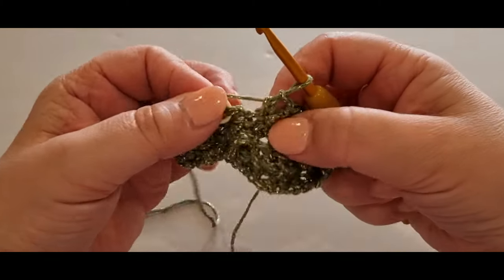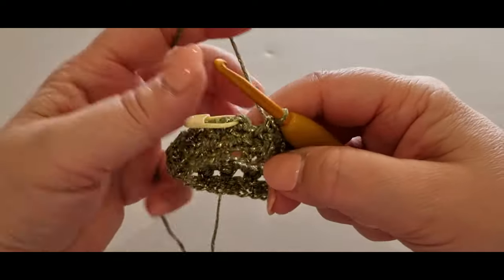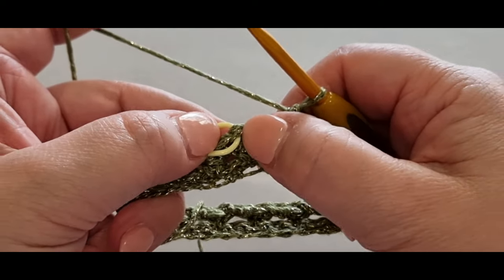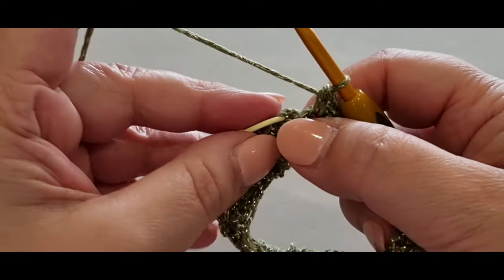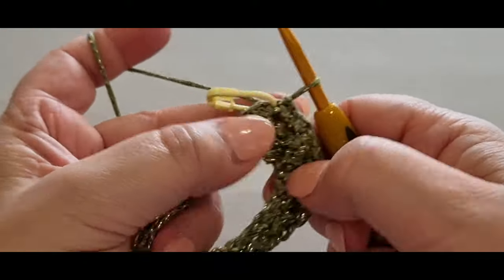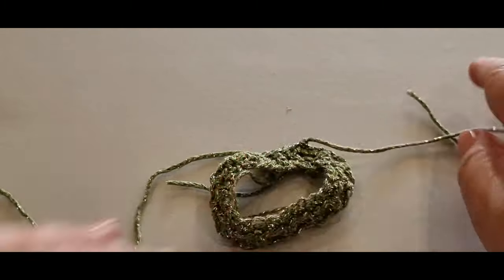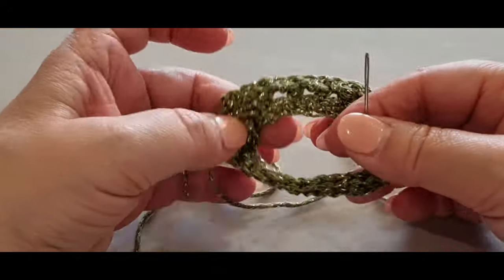There were 15 half double crochets in that round and 15 chain spaces, so at the end of this round you should have 30 single crochets again. Don't forget — after your single crochet in the last half double, you have one chain space left before you slip stitch. Put a single crochet in that chain space, then slip stitch into the first stitch, pull a loop through, pull it through to the loop on your hook. Your first link is complete! Cut your yarn and pull it through.